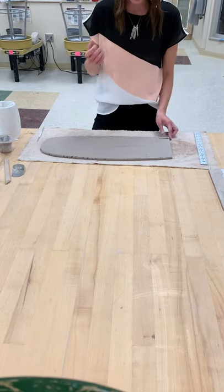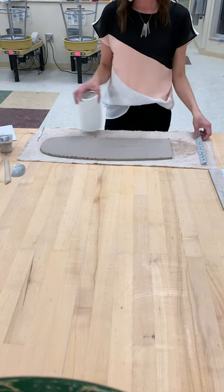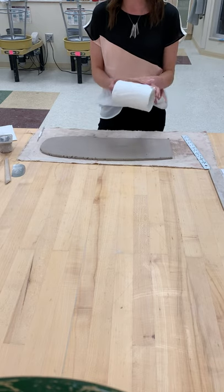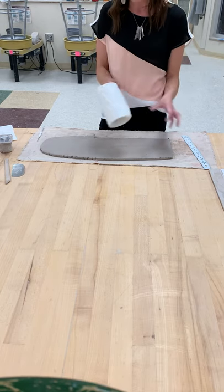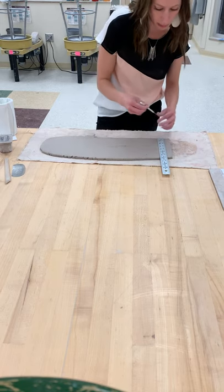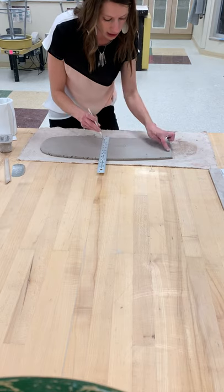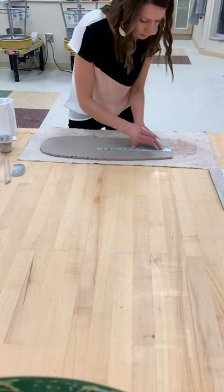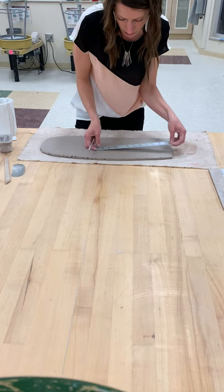At this point you need to decide how tall you want your drape to be. The overall project requirement is six inches tall; however, your drape does not necessarily need to be six inches. If you decide to make your drape four inches tall because you're going to add things to the top, that's fine — as long as your finished project is six inches tall. I'm going to make my drape five inches tall, so I'll line my ruler up and mark five inches on each side, then connect those dots.